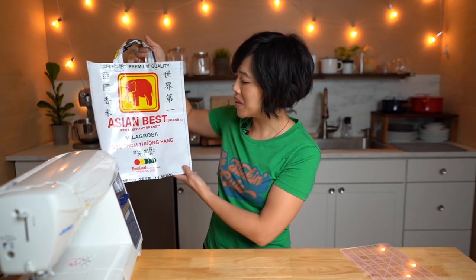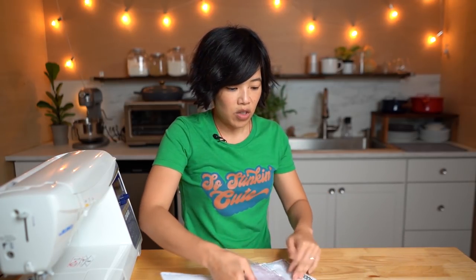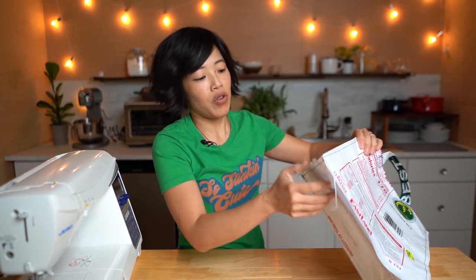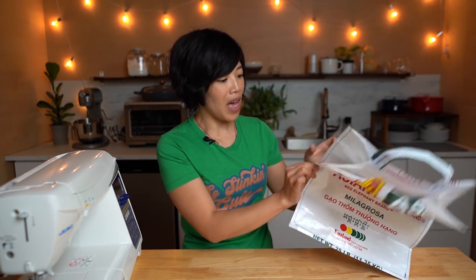There we have it - the perfect grocery shopping bag! We have one more step: we need to crease the seams so that it folds up nice and flat. All we have to do is fold it down how we like it, then use a straight edge and really scratch and crease those seams nice and flat. What we're creating are those gussets on the inside of the bag so that it will fold up nice and flat. There you have it - the perfect shopping bag. So happy about taking something that would ordinarily go into the landfill and repurposing it into something so very useful.